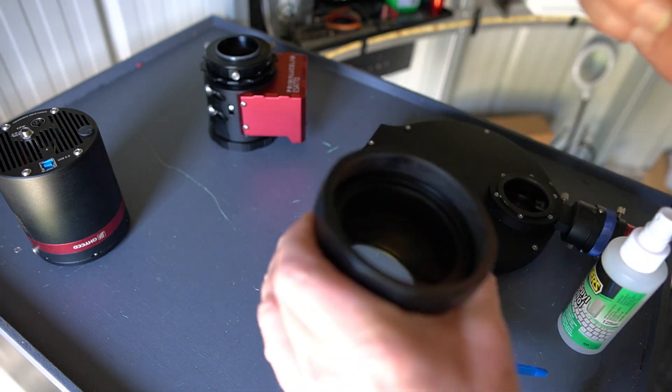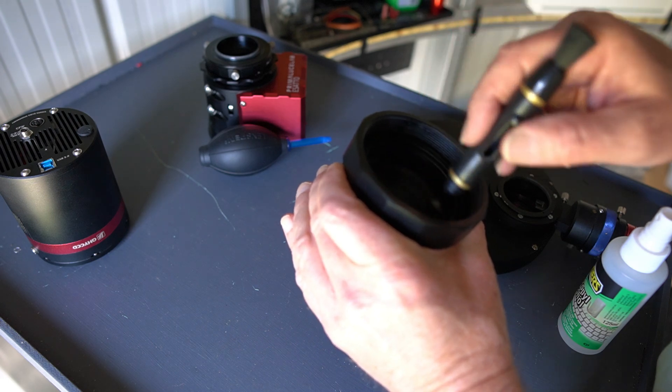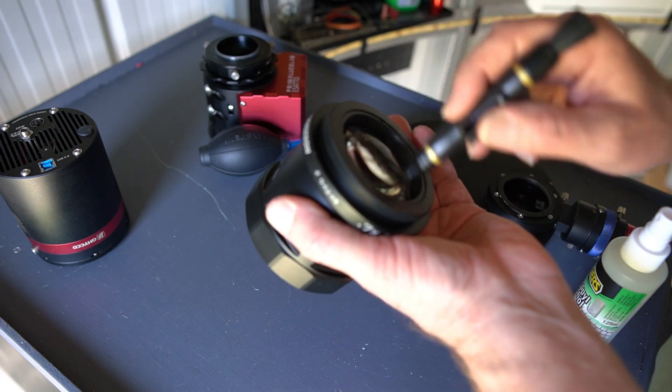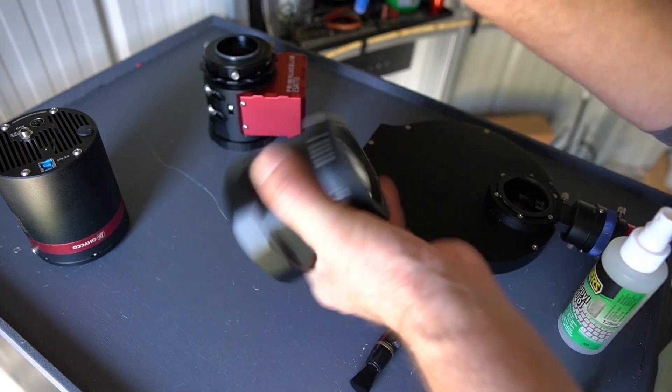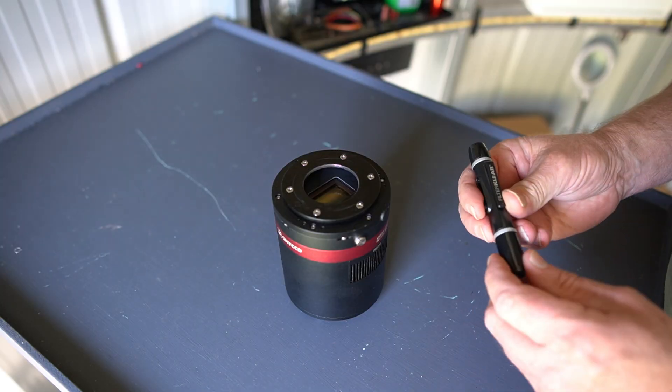I'll do the reducer next. If you haven't used lens pens before — what I do is start by blowing everything off and give it a rub with the brush, then go over it with the lens pen pad. It does a fairly good job. It appears cleaning the reducer has now put more dust into the system, so that's interesting.